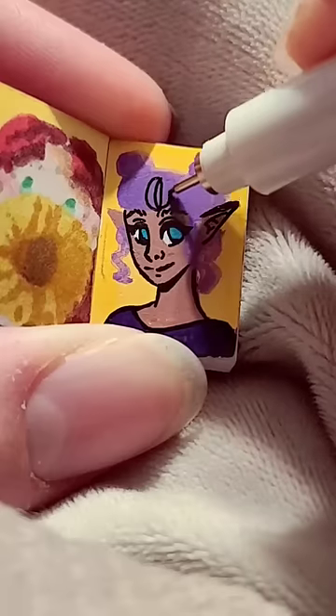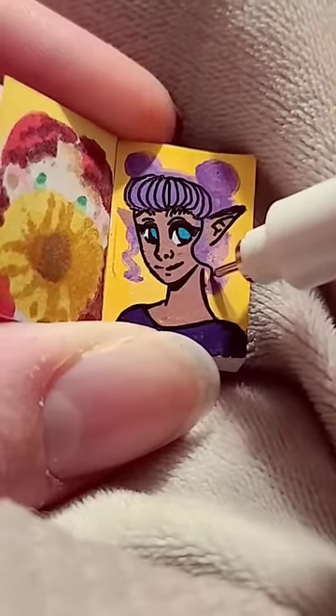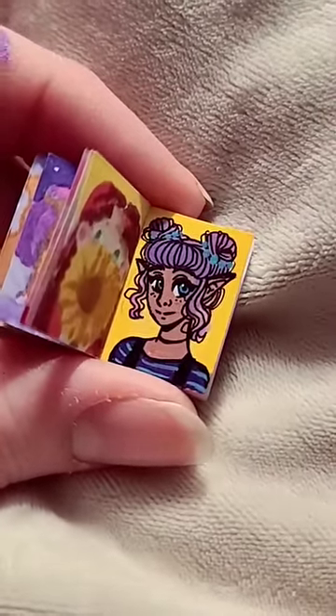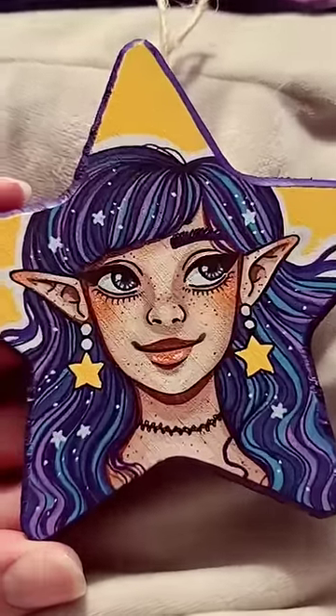She's kind of reminding me of Connie from Steven Universe and I don't really know why but that's what I'm seeing. I also forgot how hard it is to work at such a small scale but I did end up making this ornament with the same markers so yeah.